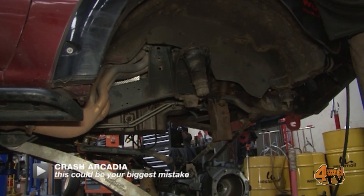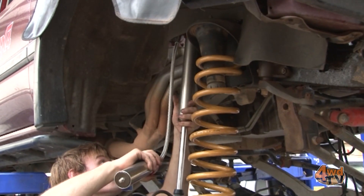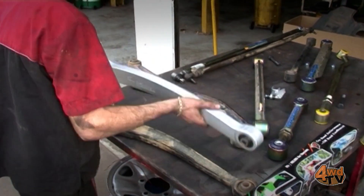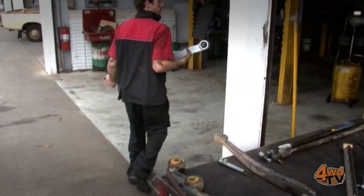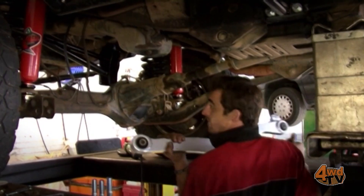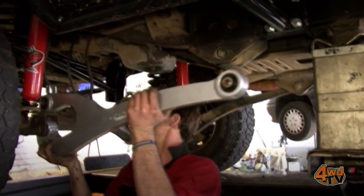But what else do we need to think about when we modify suspension? If you've got a live axle coil front end then caster can be a real issue, and a great way to fix this is with a set of Superior Superflex radius arms. Tuned for correct factory caster, a quality set of radius arms like these will also be far stronger and will greatly improve articulation.